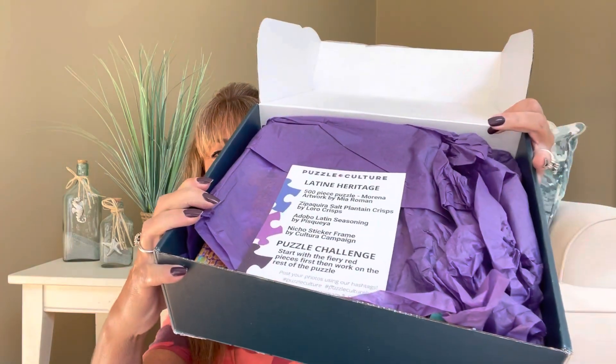When you open up the box — I already cut the tape — this is what it looks like inside. We have a theme card here that's going to go over all the items in the box, and some purple tissue paper underneath. I don't want to give a sneak peek yet because the puzzle is the main attraction. The theme this month is Latin Heritage.